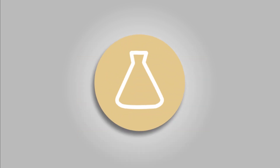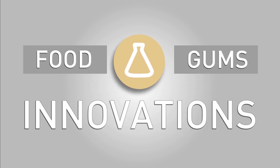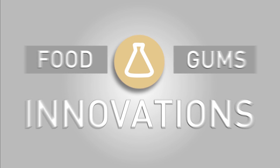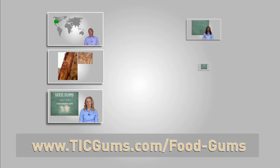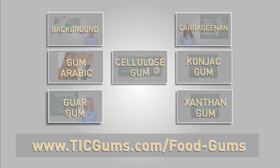In this episode, we're going to continue exploring the science behind the uses of food gums and the innovations that have proven to be most beneficial. If you missed any of our previous videos explaining the different categories of food gums, we encourage you to click the link in the description or simply follow the link on the screen to check them out.